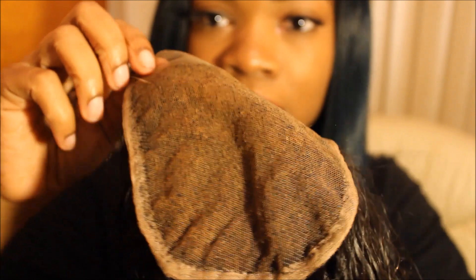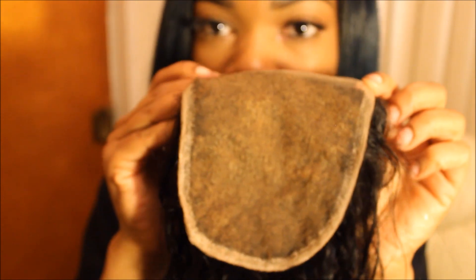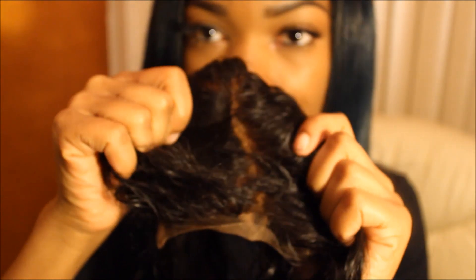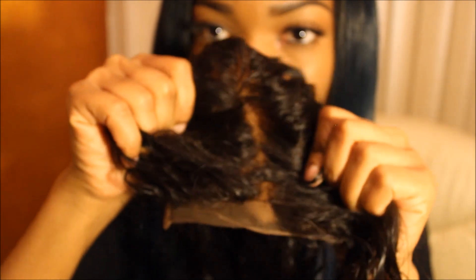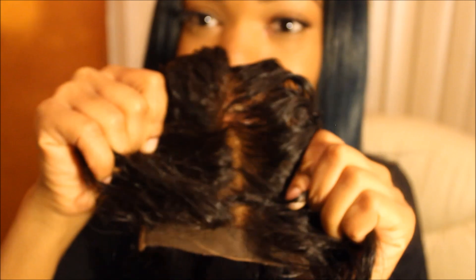In your closure, this is what it should look like — the knots should not be black anymore; they should have a bleached tint to them. When you apply it on your scalp it won't look unnatural, and the scalp part looks very realistic. So when you apply it to your scalp it's not going to look like a lace closure, even though it is.